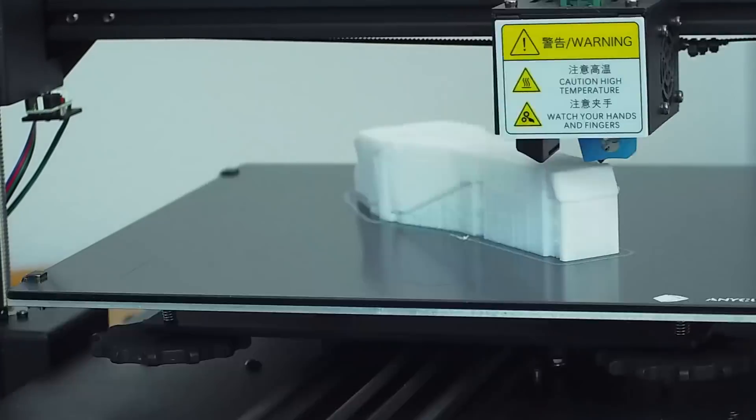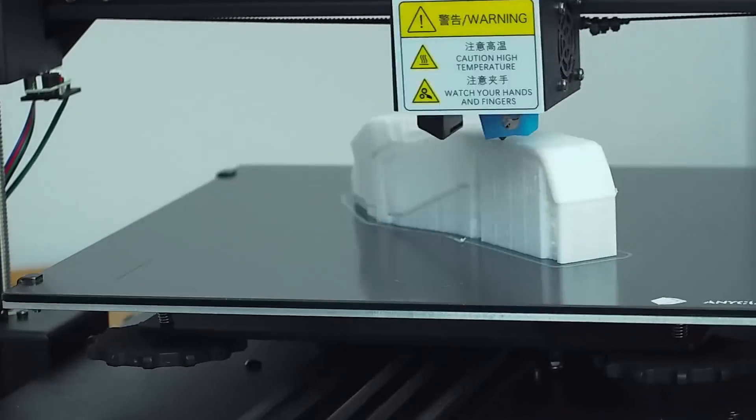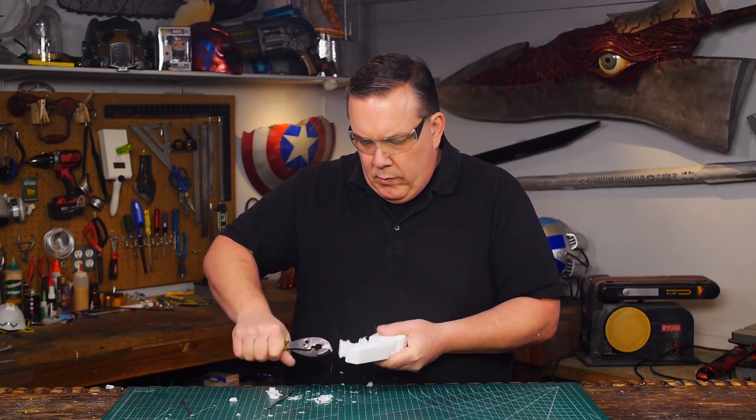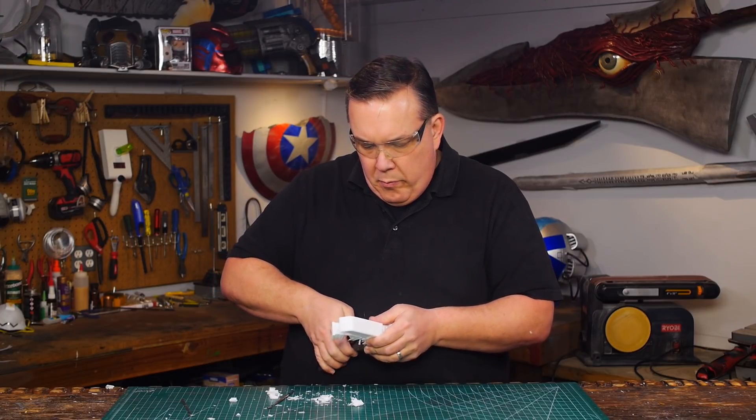Now I know that there are other slicers, some of which are better than Kira, but I wanted to use what came with the printer. And overall, I'm not upset with Kira — it does a fine job. I just know that you can get better rafting on your prints.